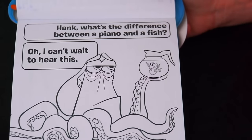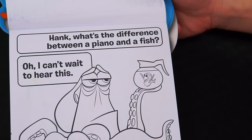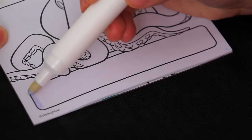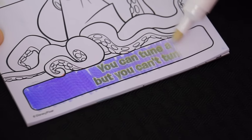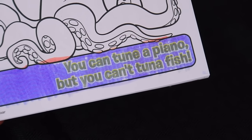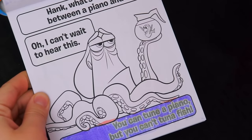This one's a joke. It says, Hank, what's the difference between a piano and a fish? Hank says, oh, I can't wait to hear this. Let's color in the bottom to see what the joke is. It says you can tune a piano, but you can't tune a fish. Haha, get it? Like tuna fish! Let's color in the rest of the picture.